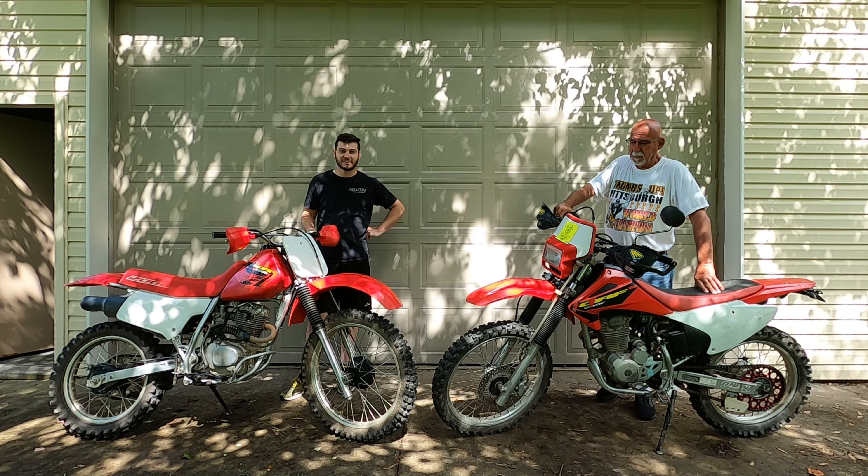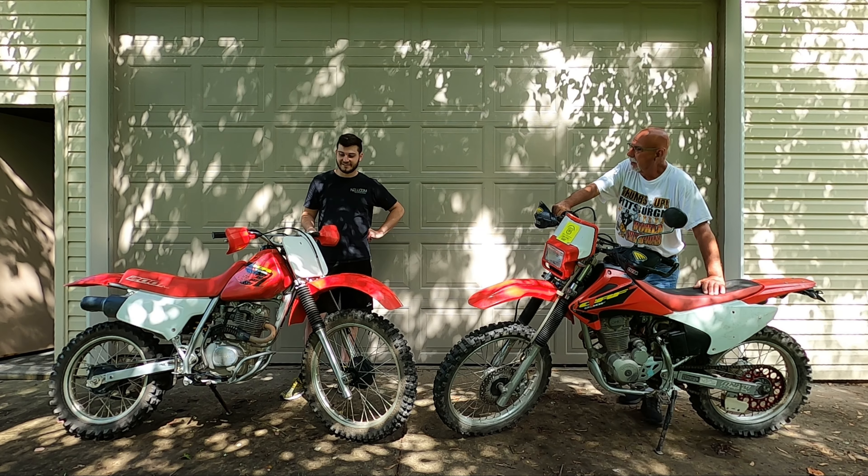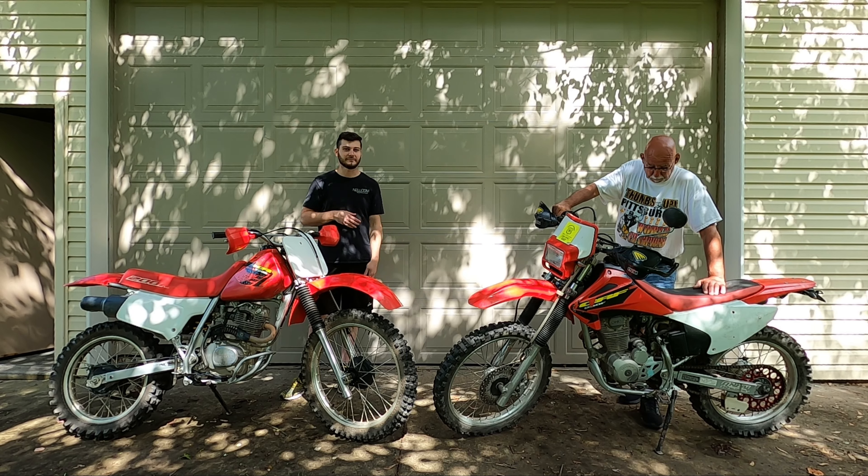Hey guys, welcome back to another episode of J&P Cycle. I'm Joshua. I'm Charlie. And today we are going to be reviewing the XR200 versus the CRF230.